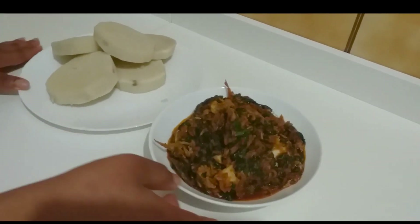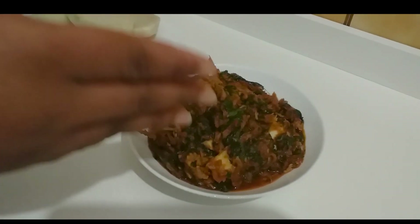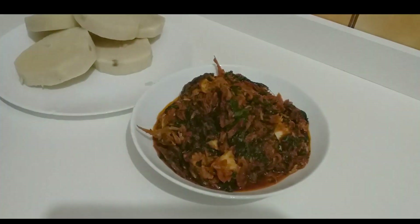So guys, if you want to know the way I prepared this match water yam and vegetable and fish sauce, stay tuned.